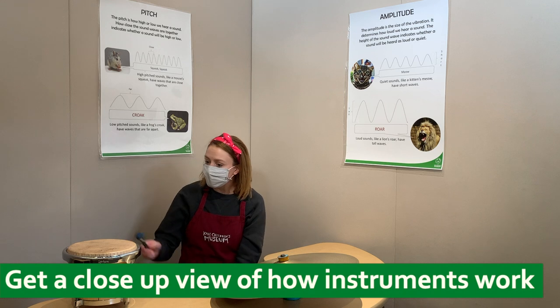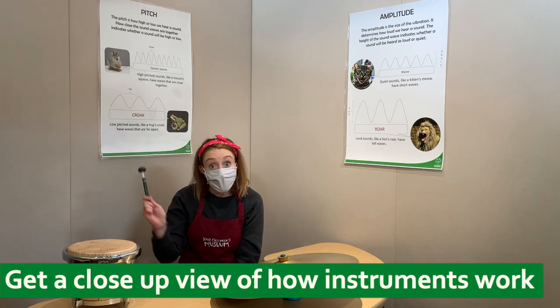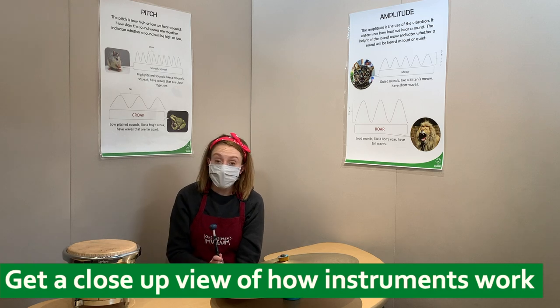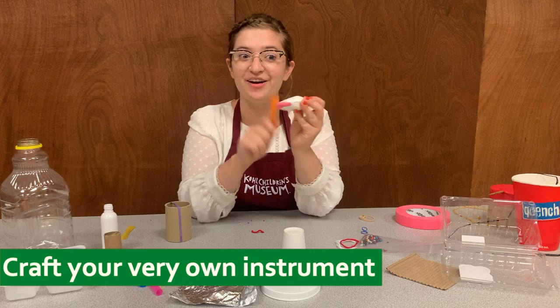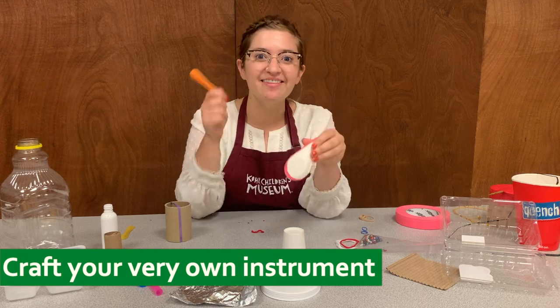We have low pitch sounds too, like this bongo drum here — that's a lot lower than the cymbals. If I hit it hard enough, you get the shaking of the maraca and the hitting of the drum.